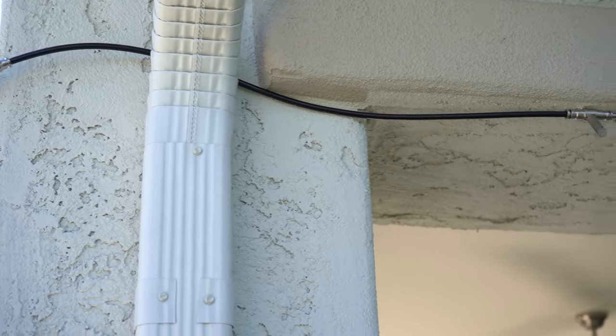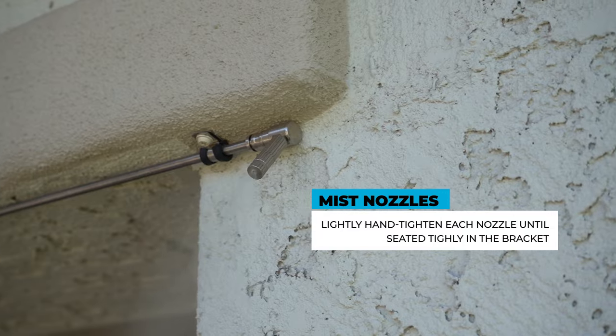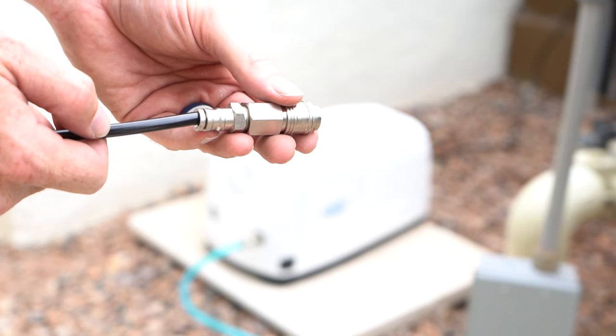Once you have all your mist line hung, install all of the nozzles as needed. Do not forget to install your end connector with the nozzle before you complete your installation.